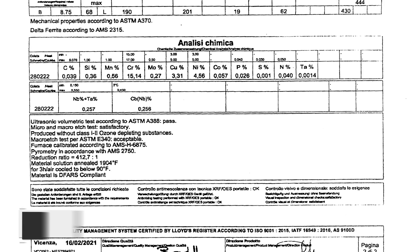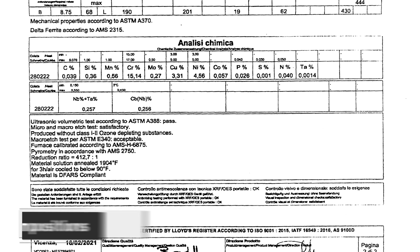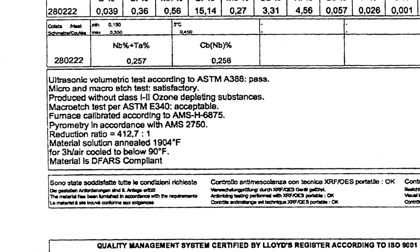On to section seven — this is the chemical compositions. At the very top, you'll see the min and max quantities required for this material. In the larger numbers, you'll see the actual results for the material tested. If you look further down, you'll see an important item to look for here, especially depending on the customer and industry you're serving — it says DFARS compliant.